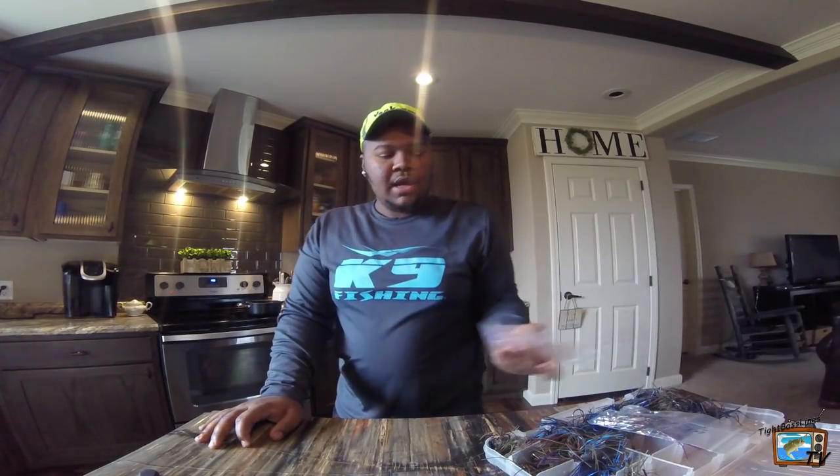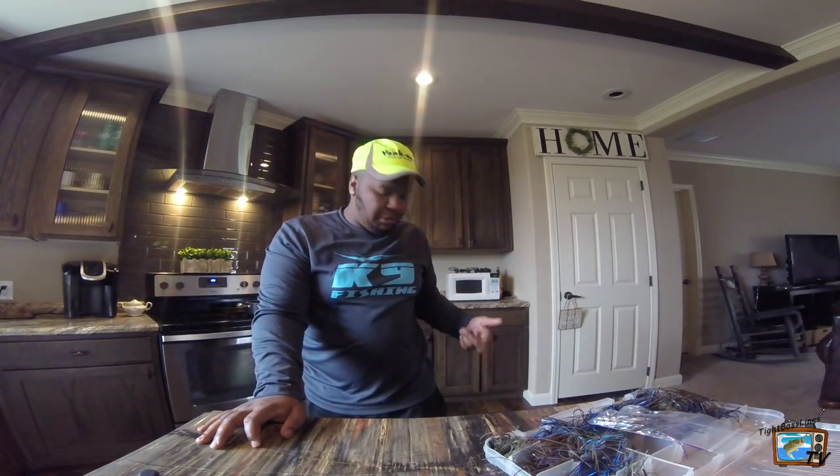So we got the Yankem jigs and swim baits, the K9 braid and fluorocarbon, the Motley weights, and then I showed you the unboxing for the YUM baits and Cotton Cordell swim baits that I got on the giveaway. I'll link all this stuff in the description — you can check them out. You can message me on Facebook if you want more information. In a couple of days I'll be going to Florida and I'll have a bunch more videos dropping. We're going to start a new series on Tight Bass Lines TV — it is Tackle Tip Thursday. Starting next week, we're going to do Tackle Tip Thursday where I show you a new bait or how I rig a bait, or what I would use it in certain water temperatures and seasons.